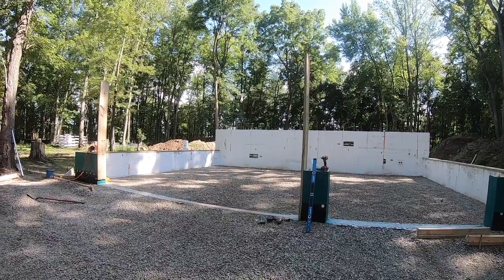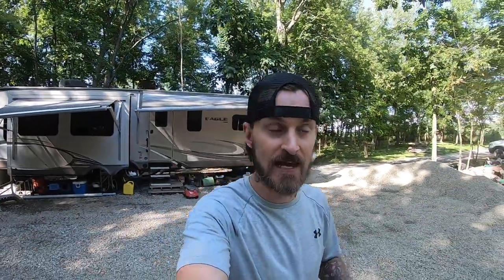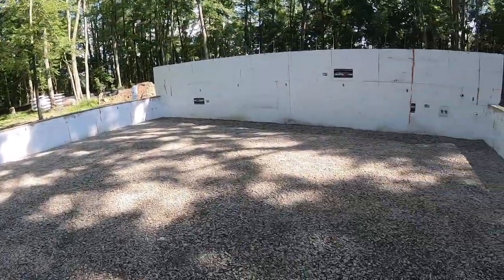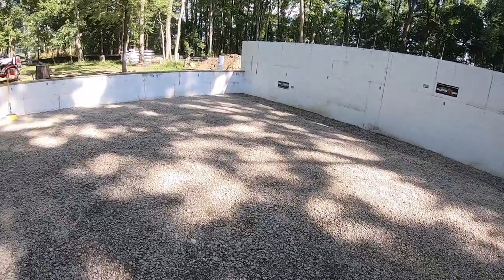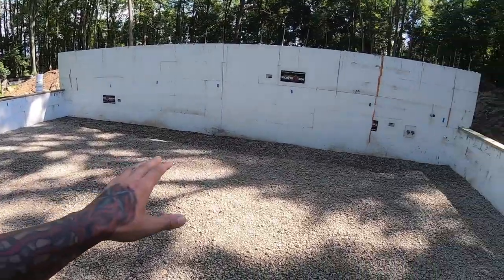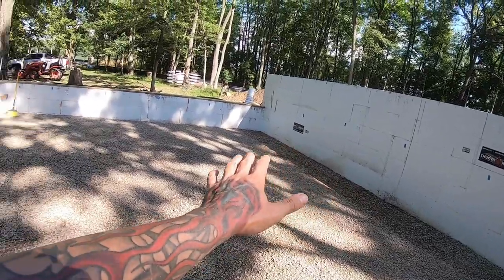I didn't want to bore you all with the same stuff. Today I went ahead and had four more loads of 57 round washed stone delivered and as you can see we got the entire garage done. It's not 100% level - we'll take care of that with the laser level at a later time.